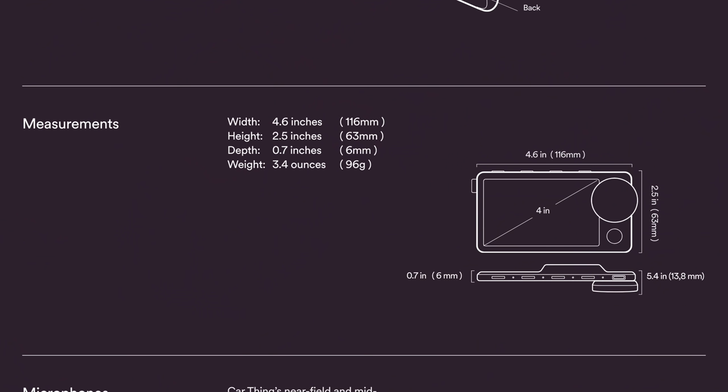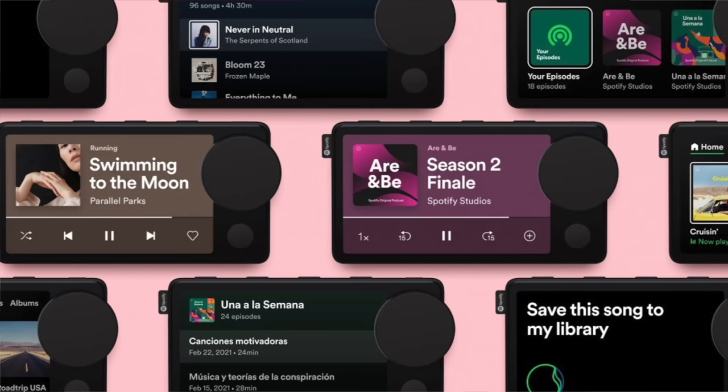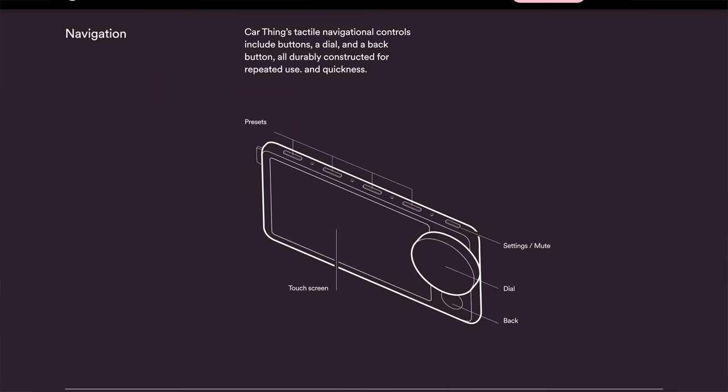It's a four-inch display that looks very colorful and bright. I'm assuming there should be a night mode so it doesn't blind you while driving at night. It's also noted to have four preset buttons, so hopefully the operating system allows this device to work flawlessly — in other words, it better have a good operating system.